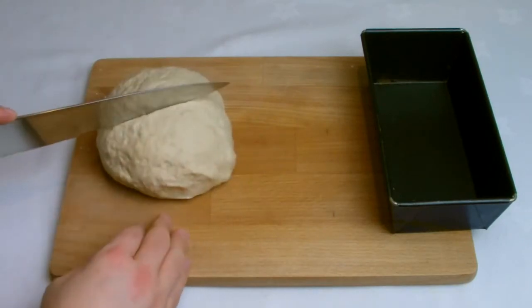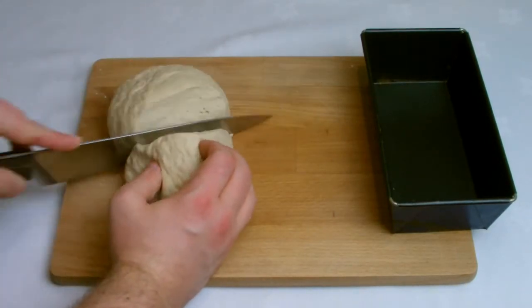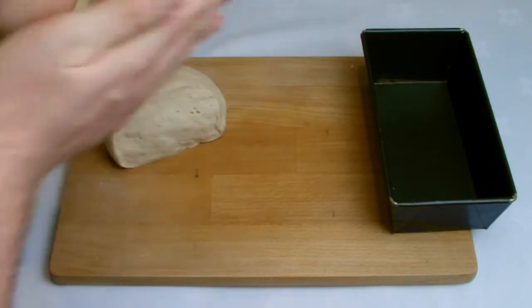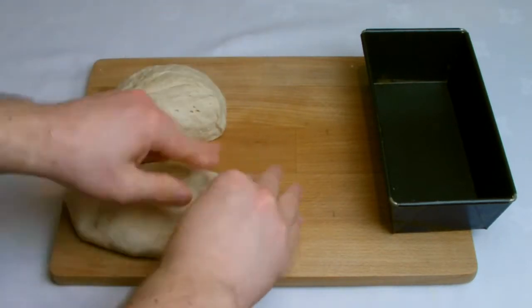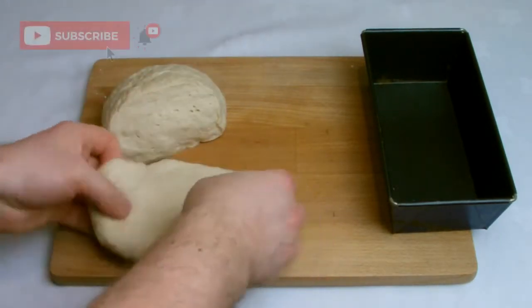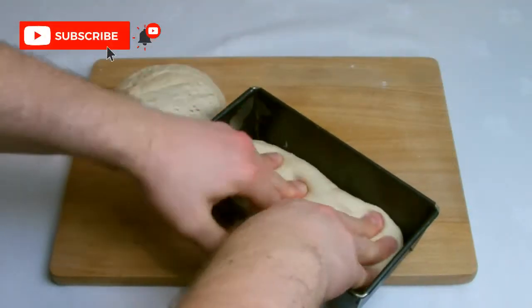One of the great things about bread is how versatile it can be and the different shapes and forms you can make. For this recipe, just to show the versatility of it, I'm going to show you how to make a full-size loaf, some miniature loaves and then just a freestyle cob loaf.